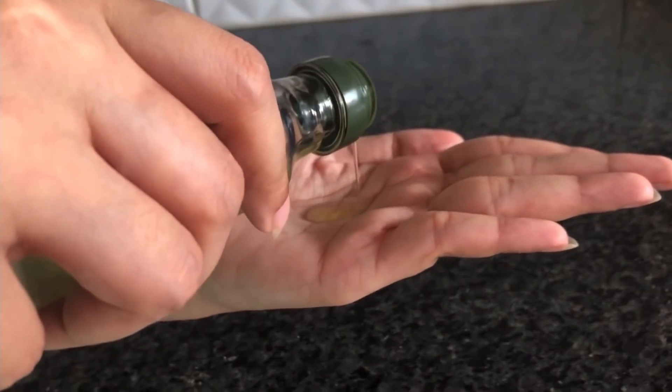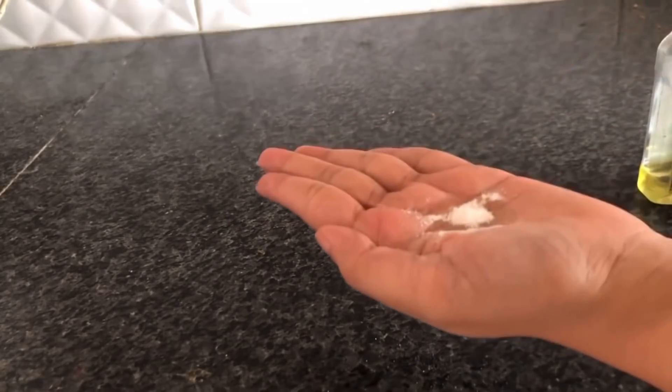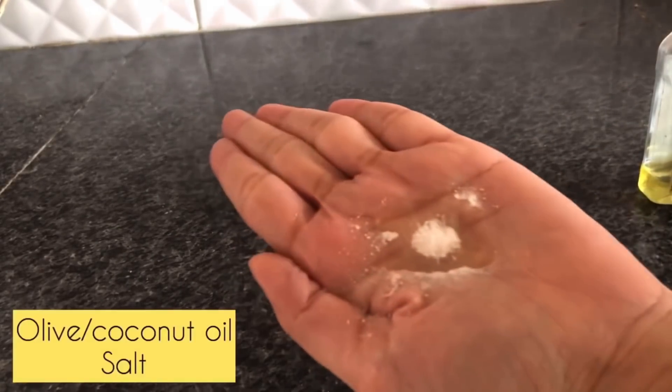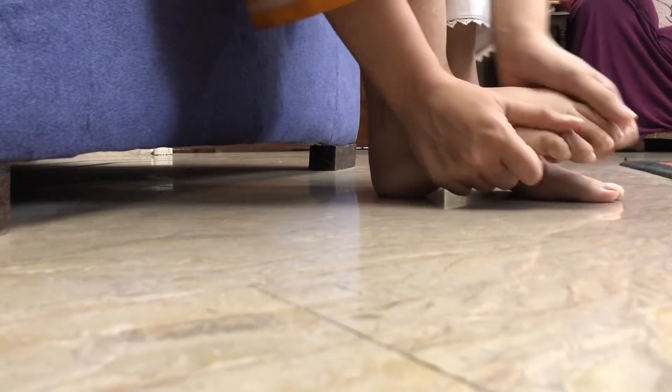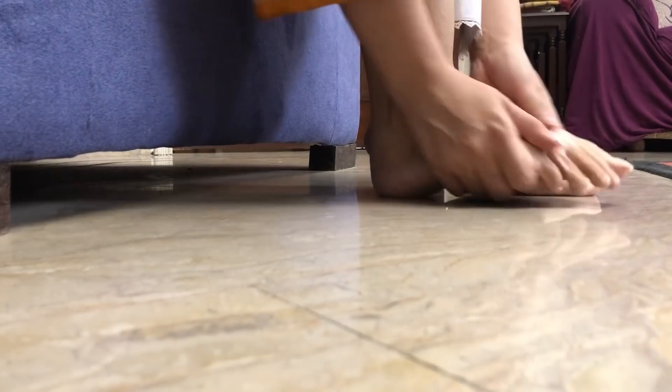Before we talk about feet care — which is very important and we don't neglect our toes — so now we don't want dry, crusty feet. First of all, I have put warm water in a cup and added shampoo, and I have scrubbed my feet in it. You would normally do this sitting in the bathroom, but because I was shooting a video, I'm shooting here.